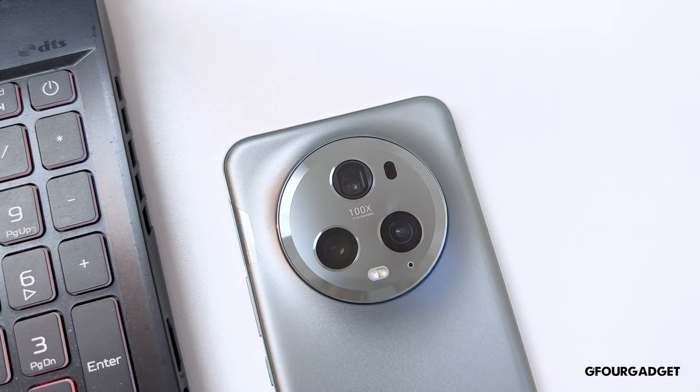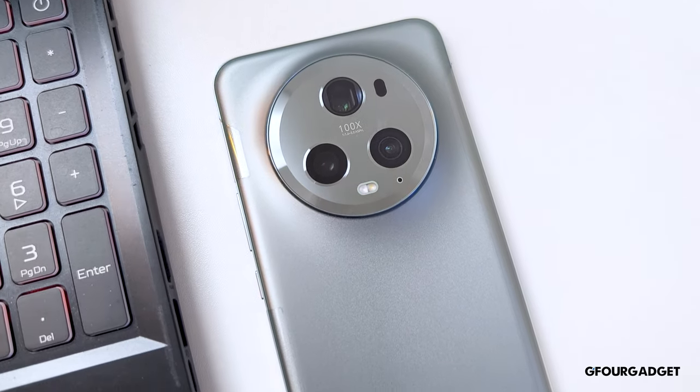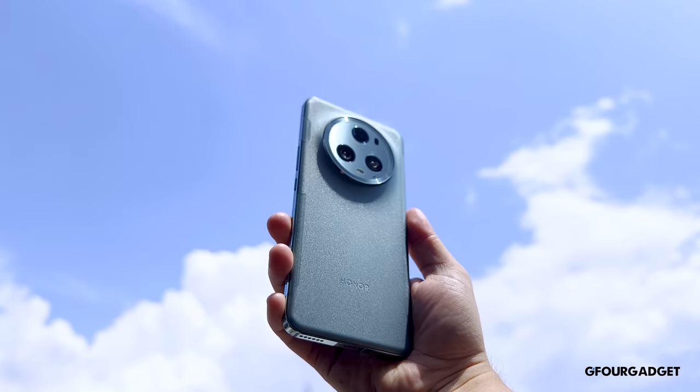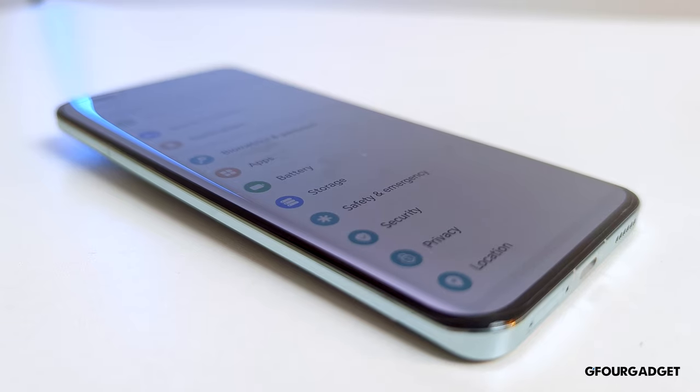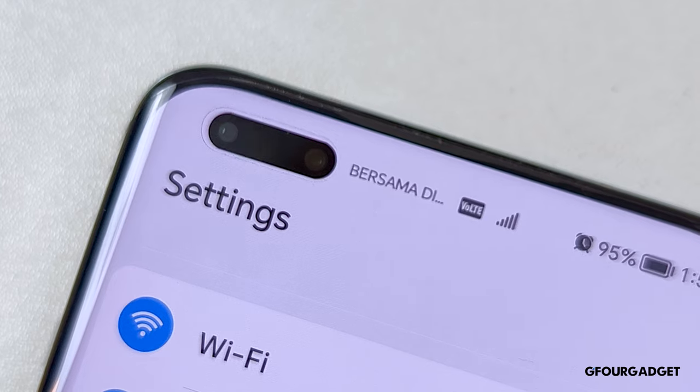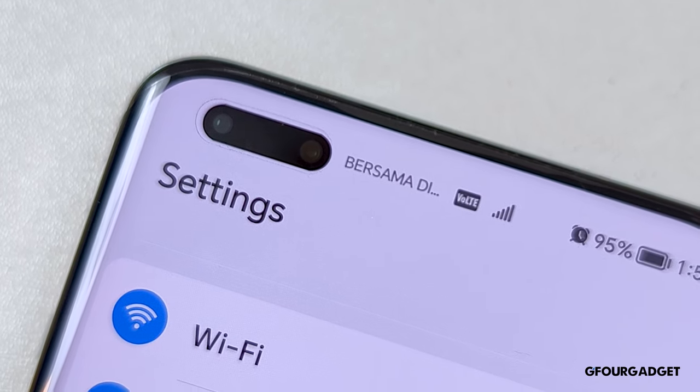First, let's talk about the design and build quality. The Honor Magic 5 Pro has a large camera bump on its back holding 3 rear cameras. This is why it is slightly heavier on the top than the bottom and you'll need some time to get used to holding the phone. Other than that, the phone feels sturdy, solid and is made of premium materials. Like the back, the phone's screen is also curved on the 4 sides, which I'm not a big fan of. The display also has a pill-shaped cut-out holding the front camera and 3D depth sensor.